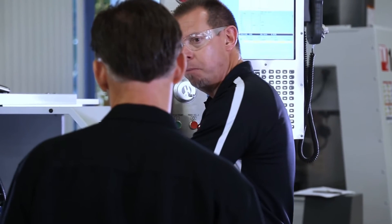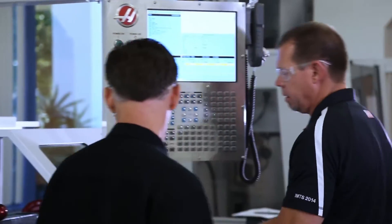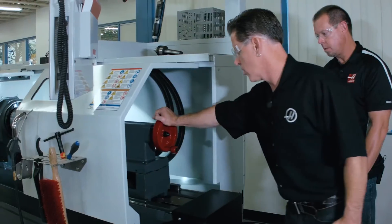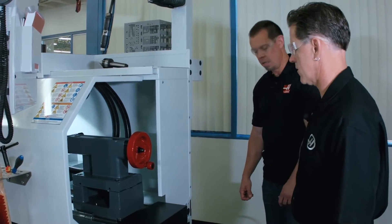So I know you've made big changes to the tail stock. Can we come around the back of the machine and talk about that a little bit? Sure. We basically incorporated the traditional iron-on-iron clamping system like you'd find on an engine lathe, and this gives us great clamping force while maintaining full adjustability. That's a big improvement from the old tail stock. Yes, it is.